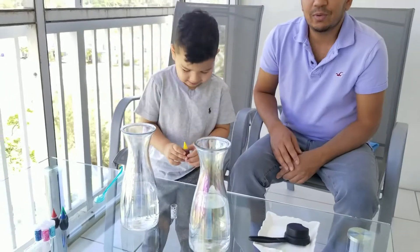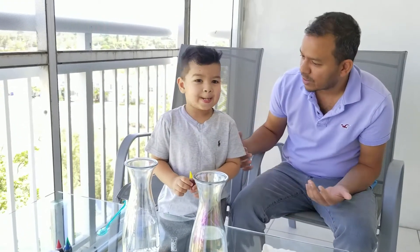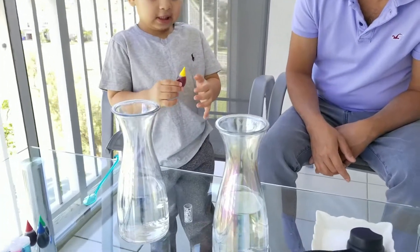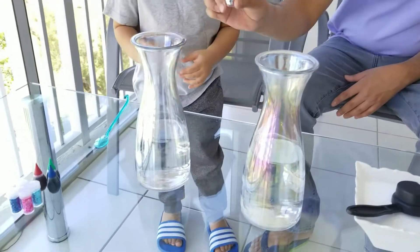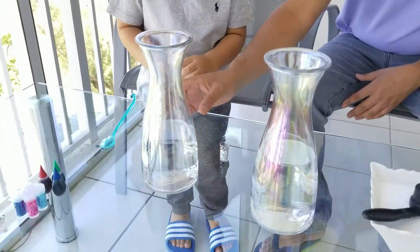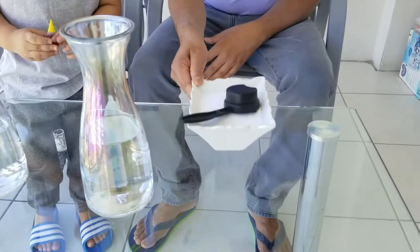Guys, welcome to the Mere Show. Today we're going to do an explosion experiment, right? What we have here is a yellow color. This is a little one. We have silver glitter, vinegar, and we have baking soda.